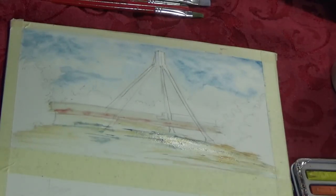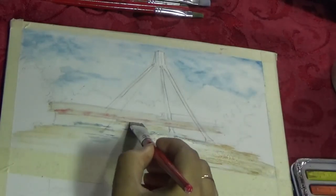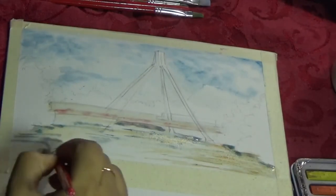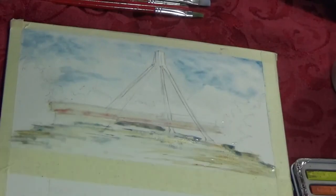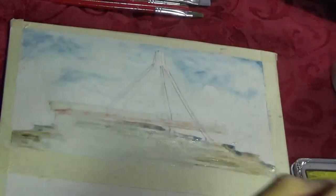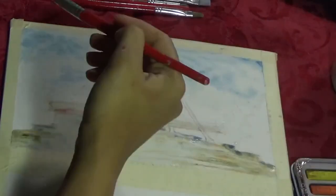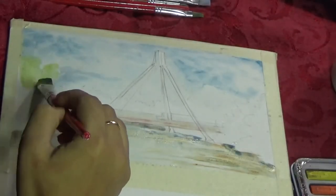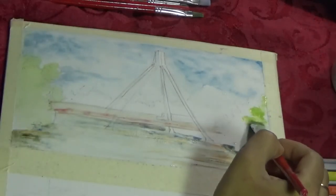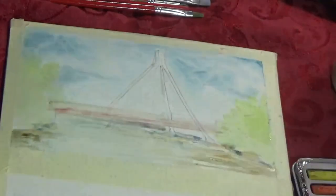I'm choosing this particular landscape because I recently moved from Columbus, Indiana to North Carolina. Columbus was a small town but had beautiful architecture, including a bridge that I'm painting today. I was feeling nostalgic about my old home, so I thought I'd paint this little piece.